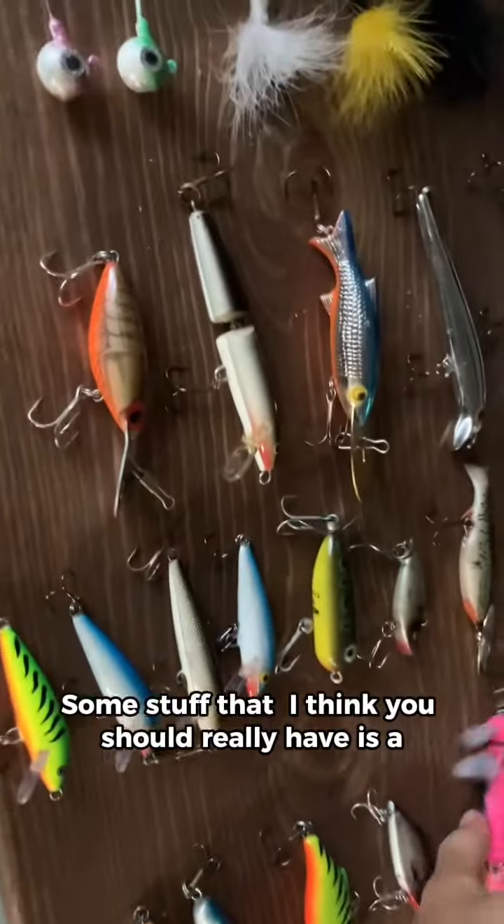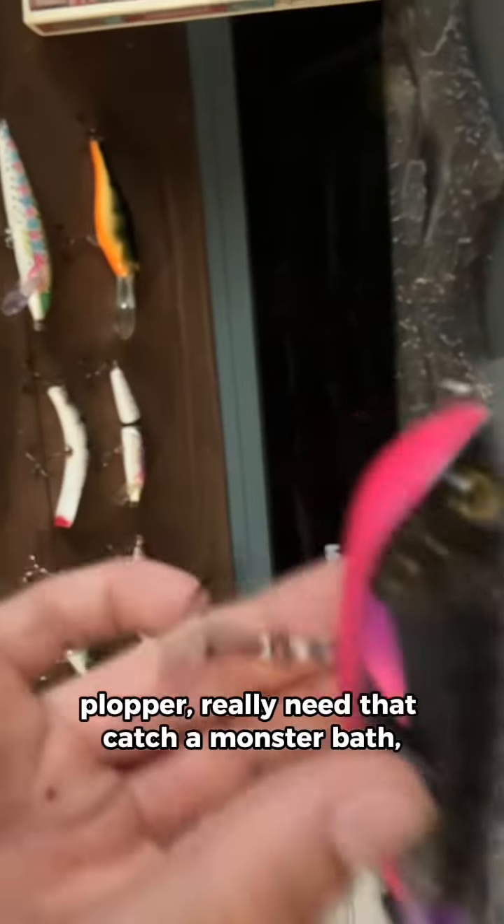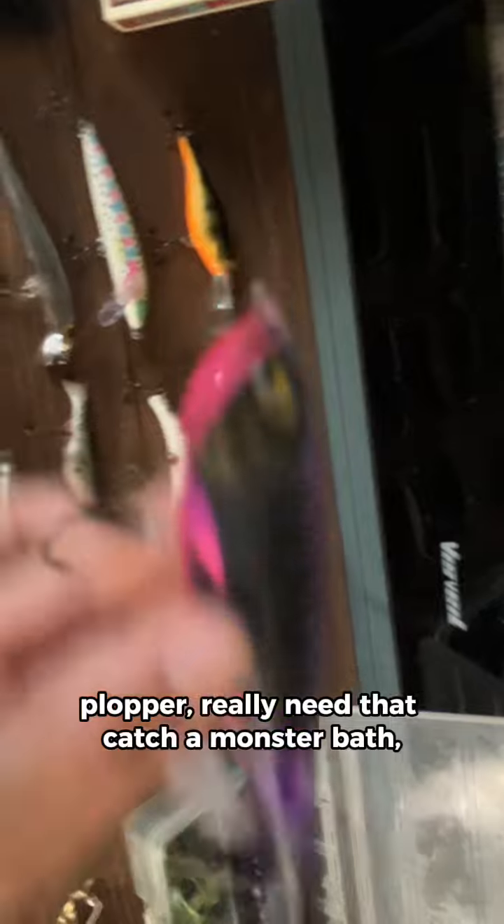Some stuff that I think you should really have is a whopper plopper. You really need that to catch a monster bass.